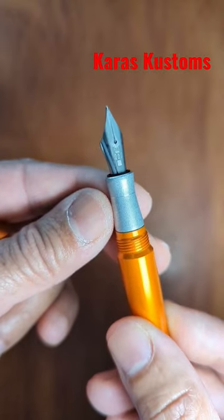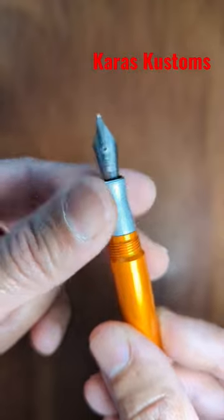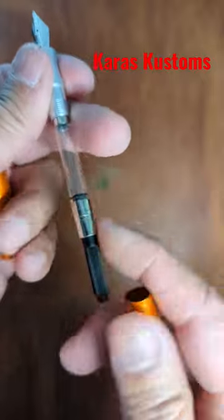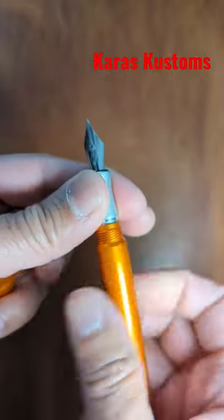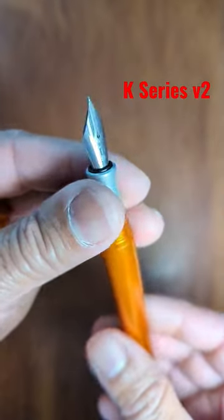Looks like it's laser engraved with their logo inside. It is a cartridge converter which is included. It's an all-metal pen so it's quite nice, quite sturdy.